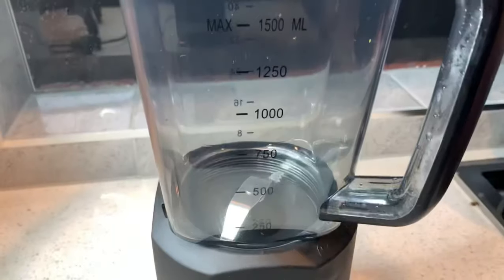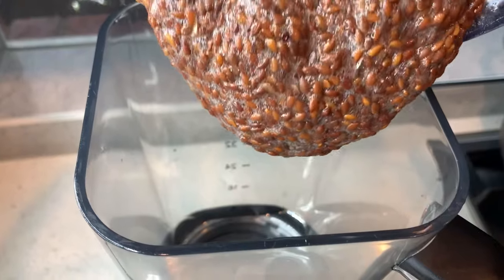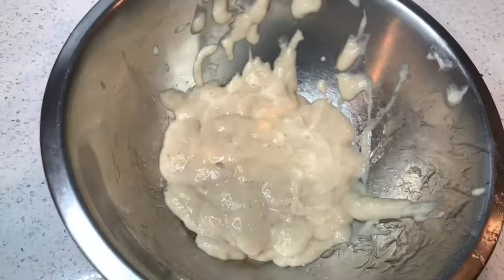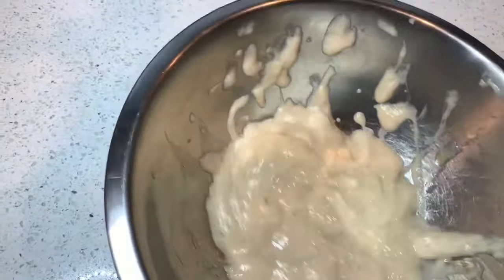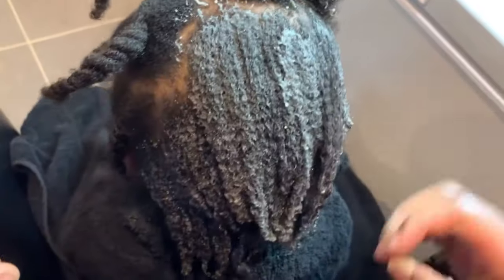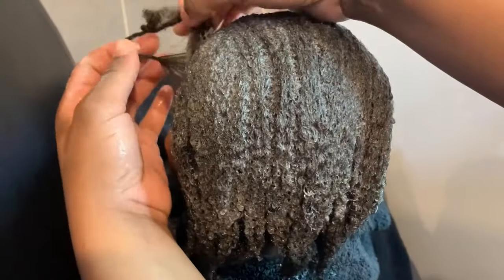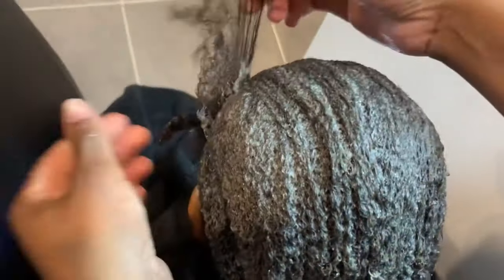Hello my lovelies, welcome back to my channel! In today's video I will be showing you how to make a flax seed conditioner for hair growth, and I'll be showing you how to get this consistency. After using the flax seeds, please do not throw them away because you can actually use them to make a conditioner or deep conditioner. Keep on watching!